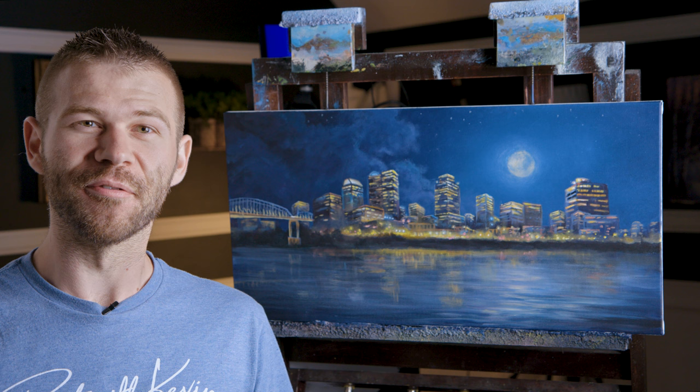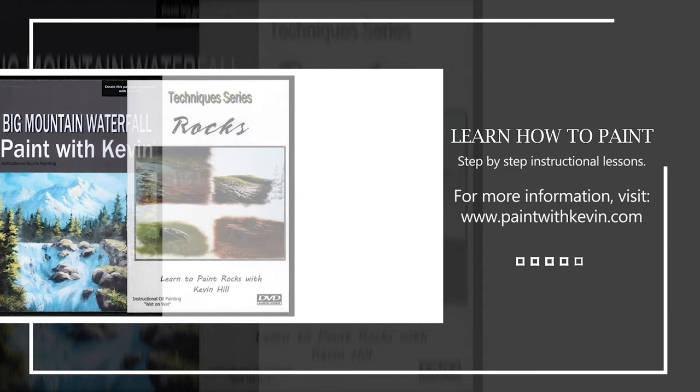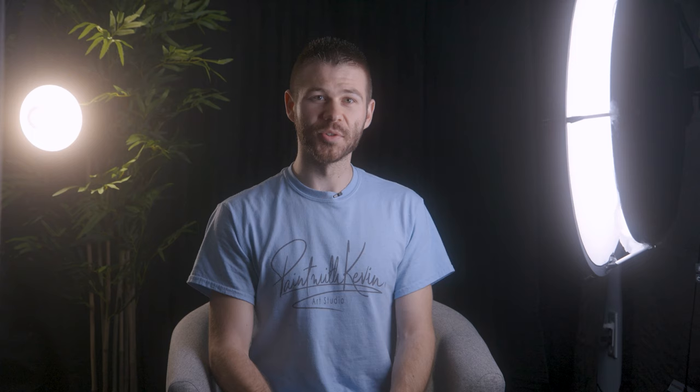Well, that wraps things up for today. Hopefully you enjoyed this one — it was certainly different and I enjoyed the experience. Don't forget to check out our website, DVDs, brush line, and of course Patreon. Thanks for watching. Remember to subscribe if you're not already, and click the like button — that helps me out a lot. Stick around, watch a couple more videos, and stay inspired.